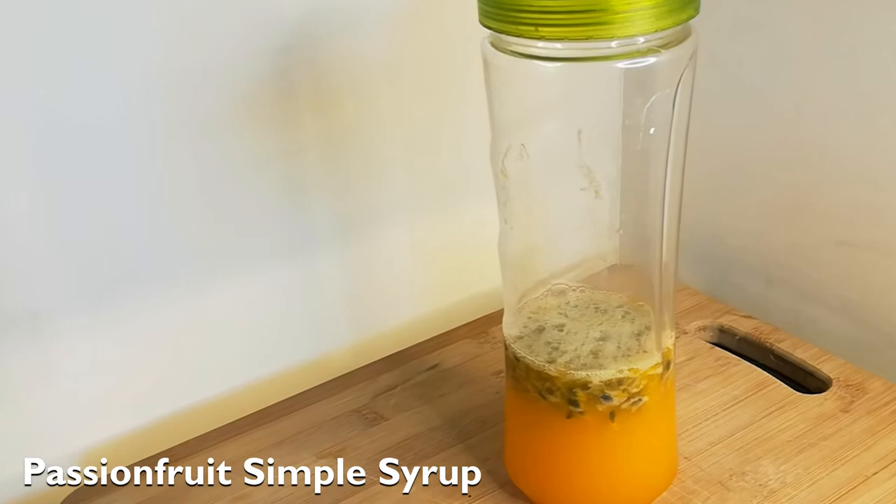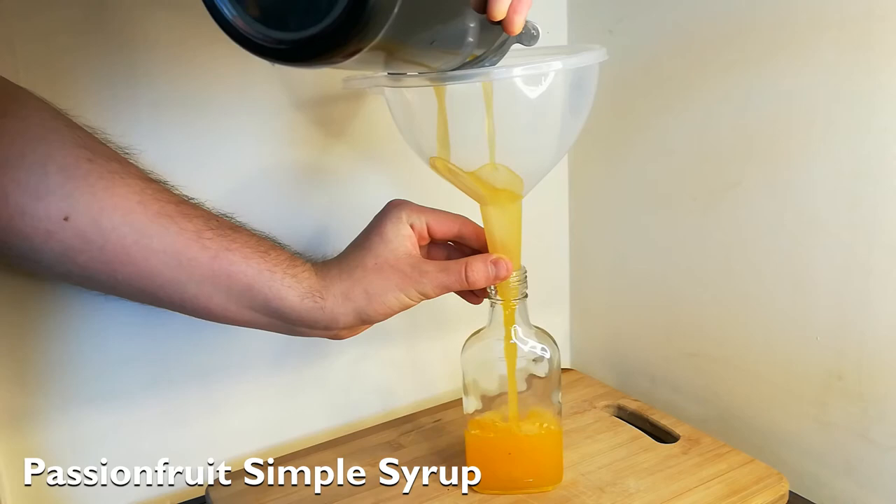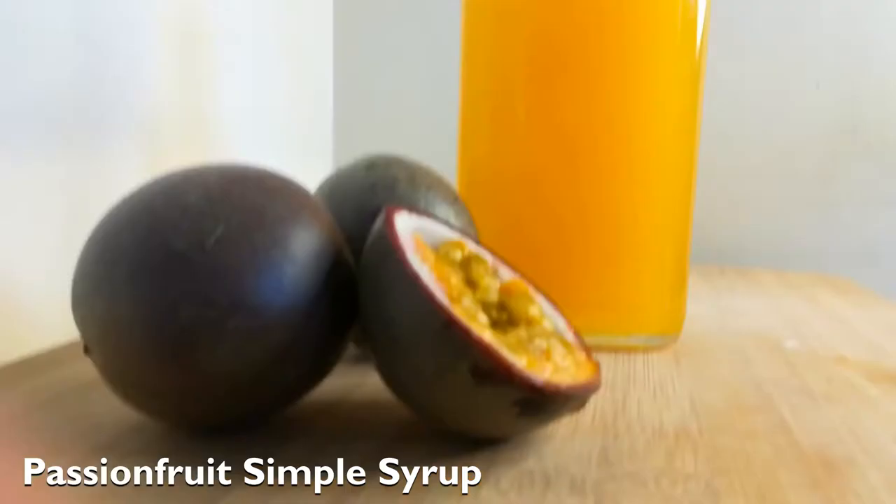Lastly, strain your passion fruit mixture through a fine sieve into your storage bottle. There you go — non-alcoholic passion fruit syrup which works perfectly for mocktail recipes.